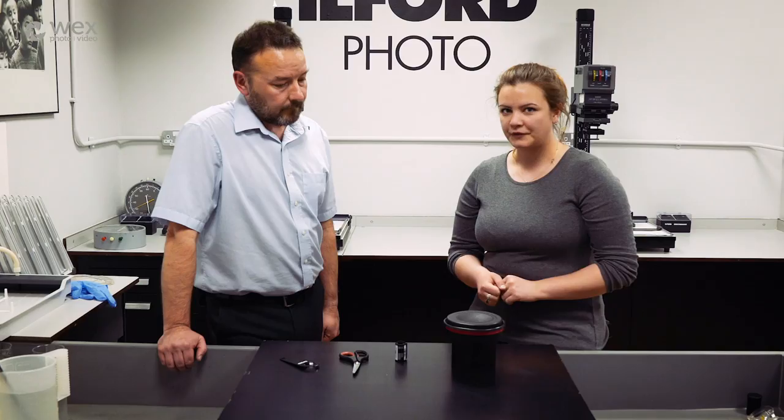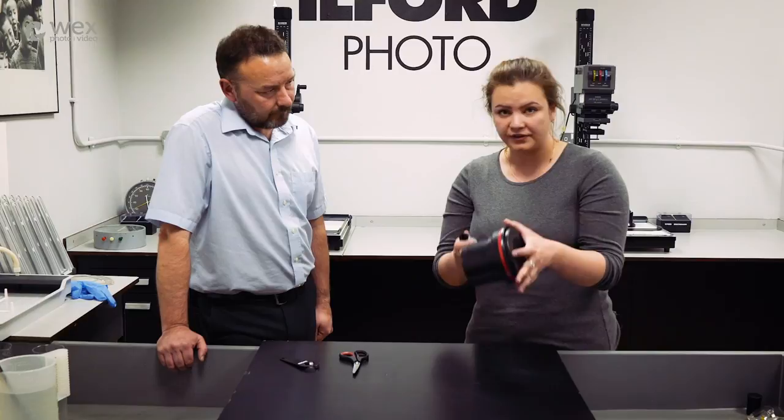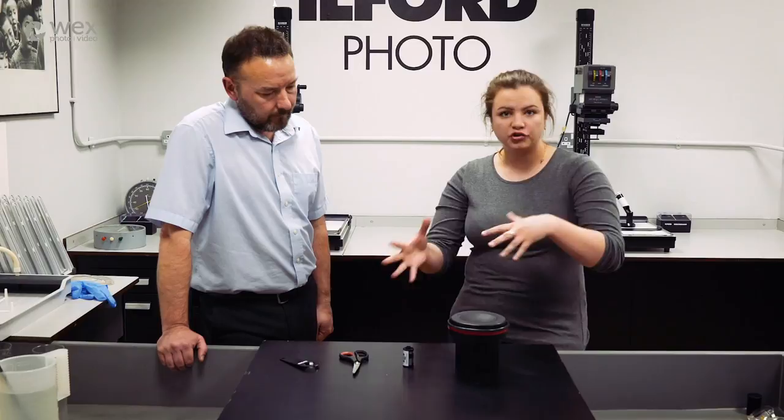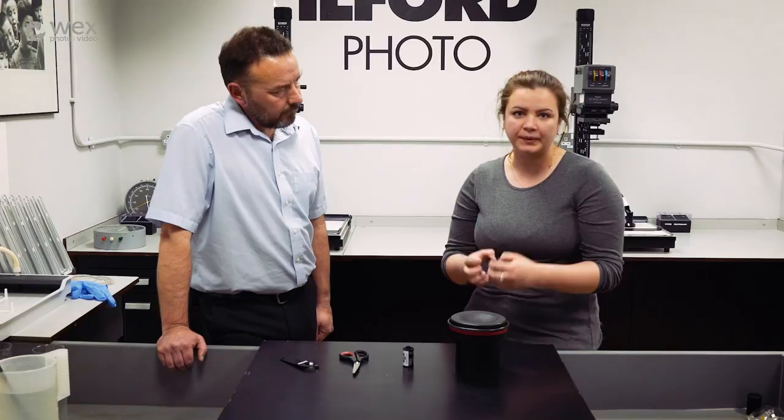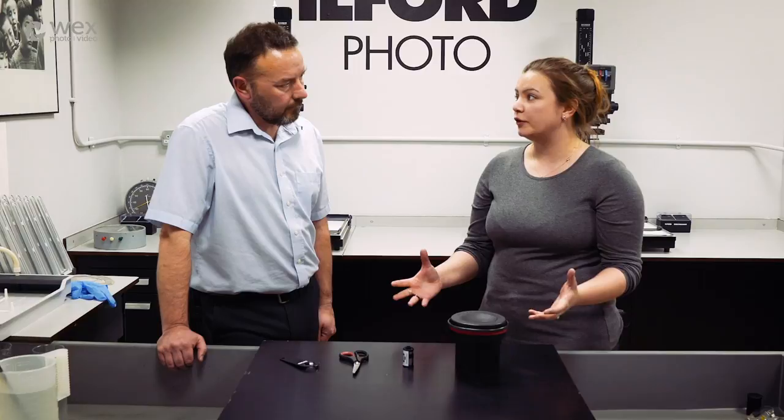Now it's time to put the film into the development tank. We're going to show you in the light first so you can see how it works, but obviously this does have to be done in the pitch black. If you are doing this in the dark, don't be rooting around for things - have everything laid out that you're going to need.